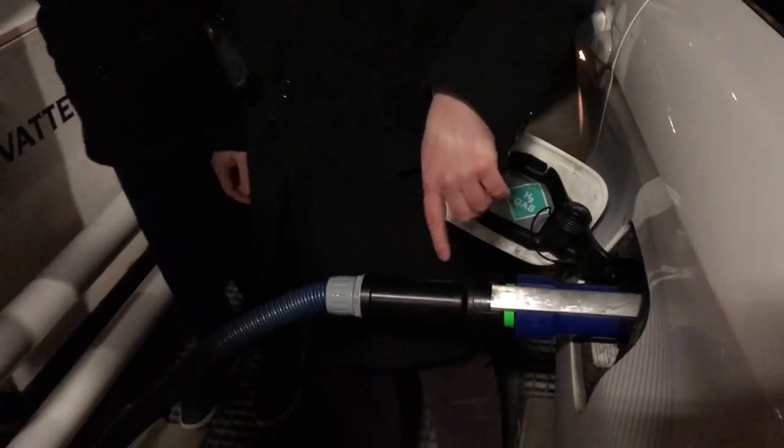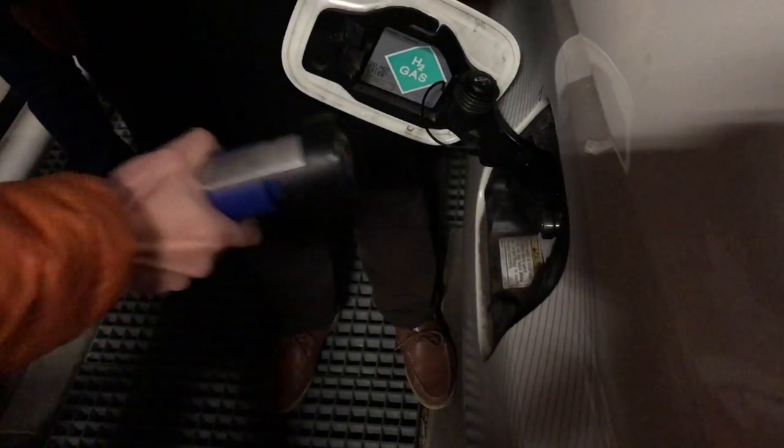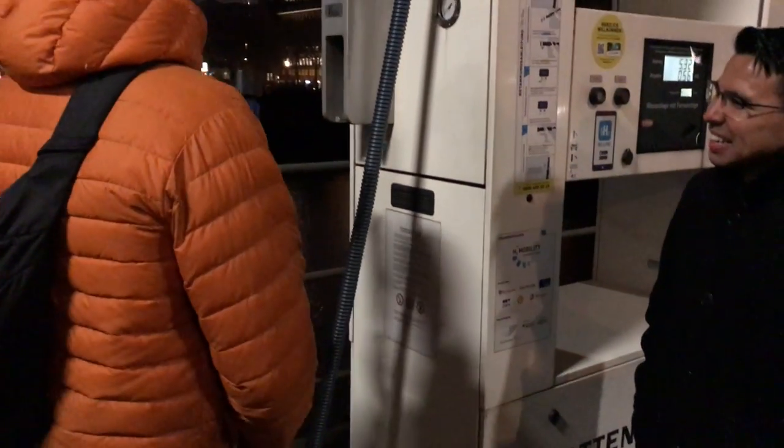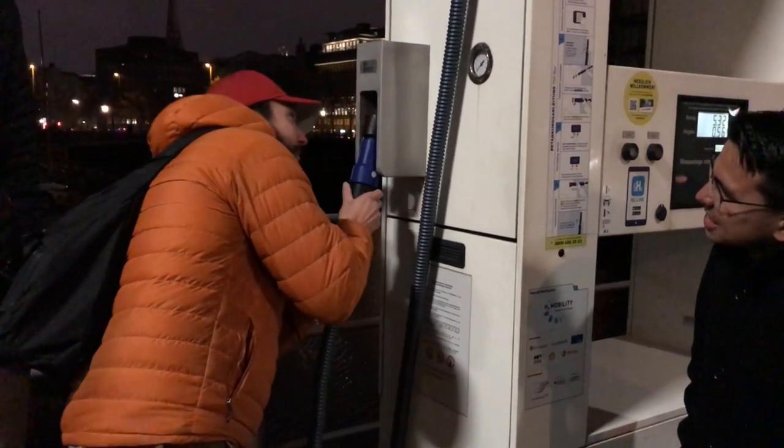Now you can release it. There's a button — I think it's here — and then you have to pull the blue part back. As easy as that. If you do it just a few times, you can do it one-handed. It's not a big thing.